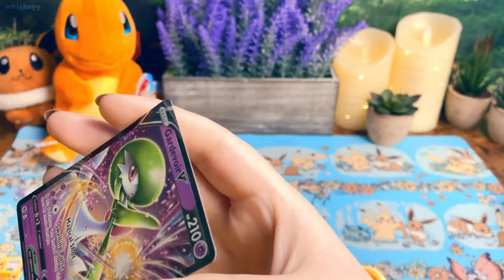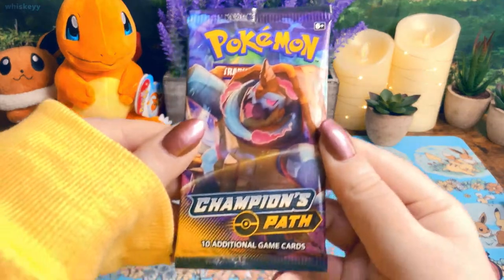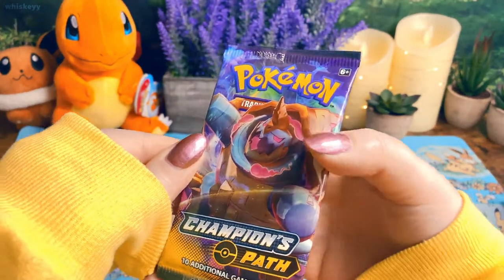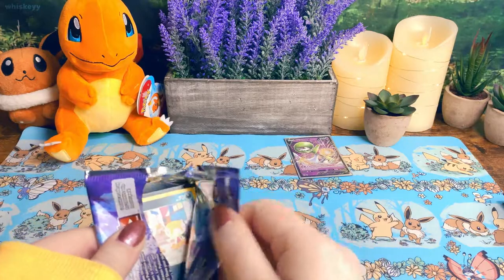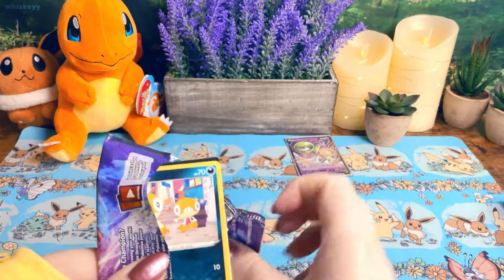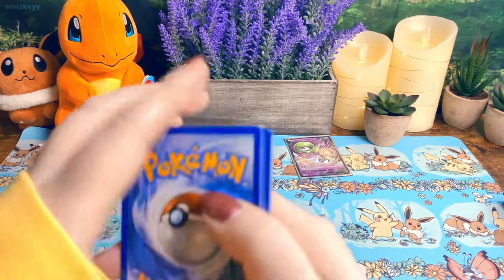I already got Gardevoir V in the first pack — let's go! I'm excited for this. I don't know why, I just feel like this is going to be a good box. I mean, I know I say this a lot, but I actually did have a feeling about these. I'm not lying, I swear.